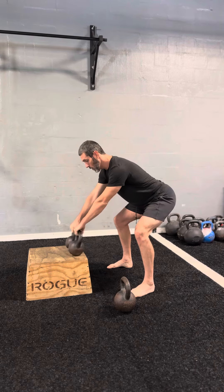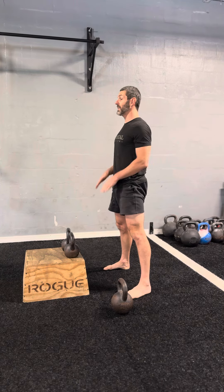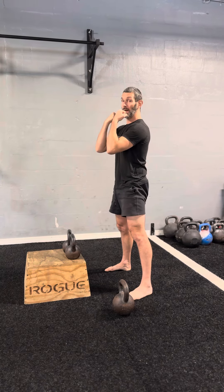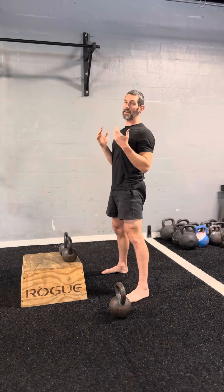From here we're going to hike the bell. When I hike, my thumbs will turn in. I'm going to snap and then redirect the bells, pulling them in — they're not going to fly away from me. I'm going to tame the arc, so I don't want to curl the bells up, which is pretty common. I want to snap, pull, punch, and arrive in that rack position.